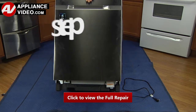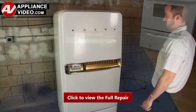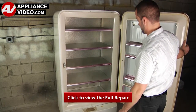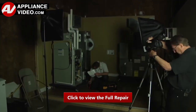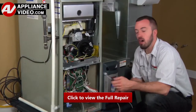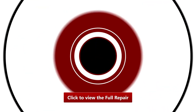ApplianceVideo.com guides you step by step, giving you the confidence to avoid recalls and callbacks, also saving time on repairs. Whether you're up against an uncommon repair or the latest appliance on the market, our videos have been created with you in mind. Our growing library of videos have been produced using our factory-certified technicians who have extensive infield experience over the past 30 years. ApplianceVideo.com provides high-quality repair videos that anyone can follow, regardless of their skill level. We are here to help. Click on the link below to view this repair video and let us help you do it right the first time.